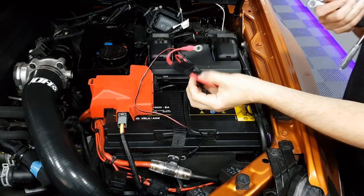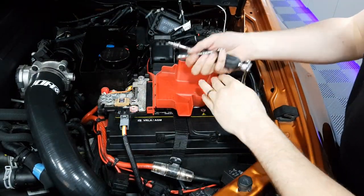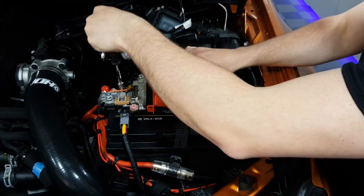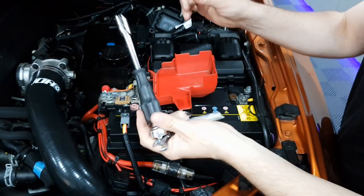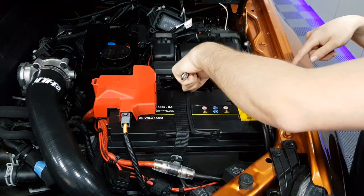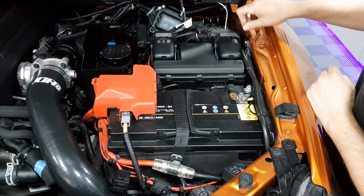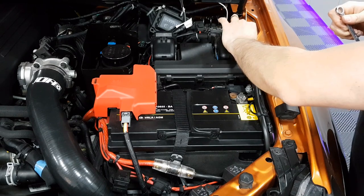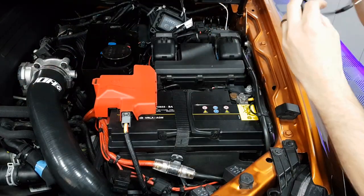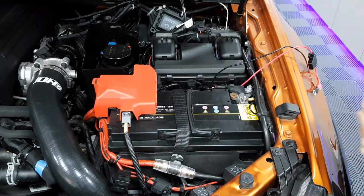The first thing we're going to do is install the comfort eyelet connector. We're going to connect to the positive terminal here, run the cable underneath, and come up just behind the battery. The negative we're going to connect to the earthing point at the back, and that should leave us with the connector just behind the battery.